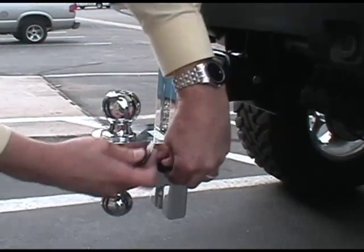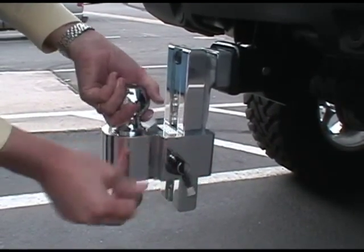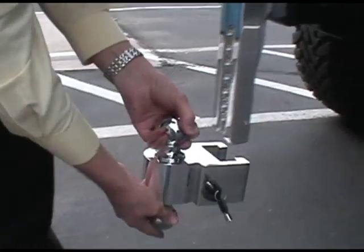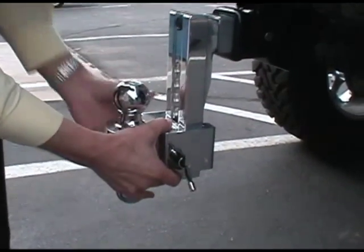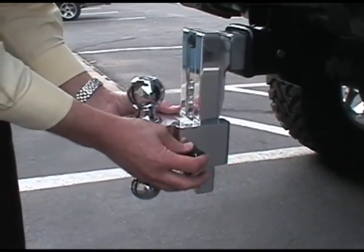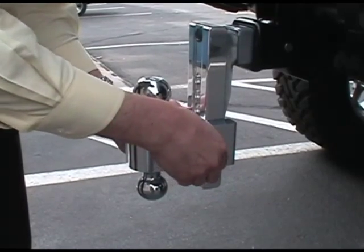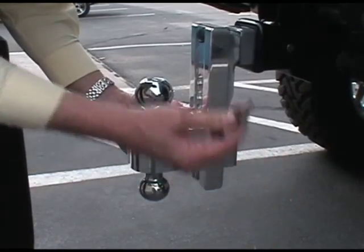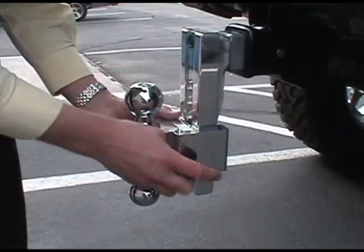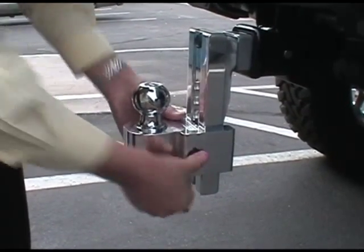To adjust, pull the rubber cover down, insert the key, and turn a full half turn. You can then slide the ball off and put it in a two-inch or two-and-five-sixteenths configuration. Slide it to where you want it, turn back one quarter turn, then move it slightly up or down until the spring-loaded pin drops into the hole. Finish turning and pull the key out. The key will only come out in the locked position — make sure this tab is on the key at all times as your safety indicator that it's locked in the hole and will never come off.